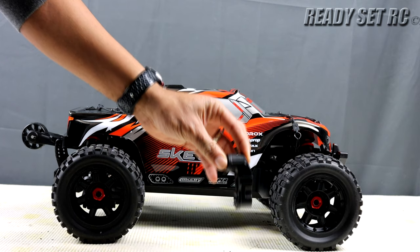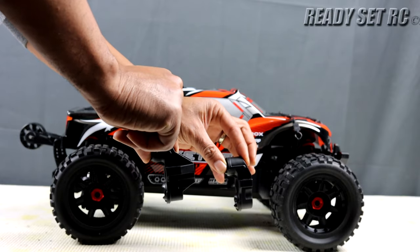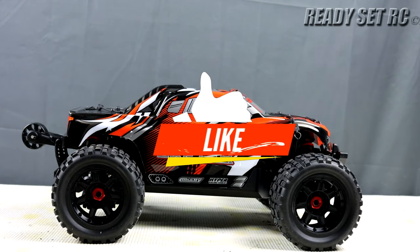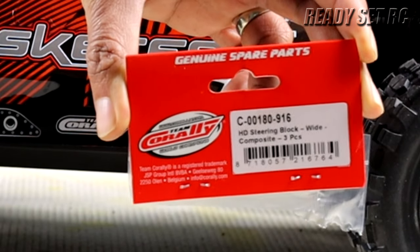I'm showing you the front HD steering block that comes off the truck, and these are the ones that we're looking to put on. These steering blocks I got directly from Team Corrale, because I currently own the Jambo and the Kronos. When Team Corrale was doing replacements for those parts, I ordered them for my Jambo and Kronos — they came free of charge, I only paid shipping. Since I'm not putting those parts on my Kronos, I decided to put them on the Skeeter. This is the part number for the HD steering block.